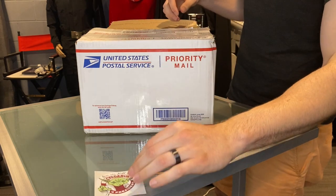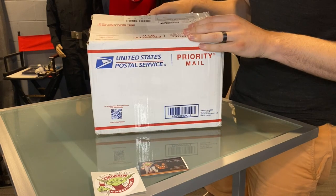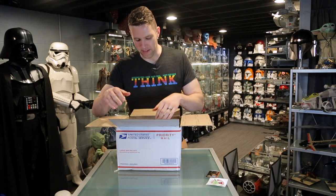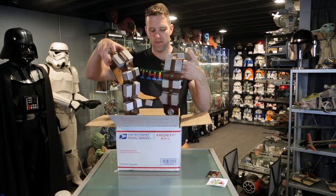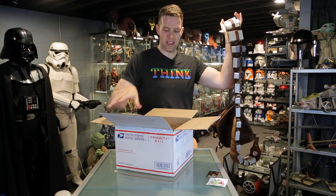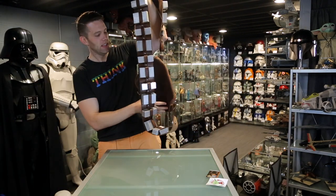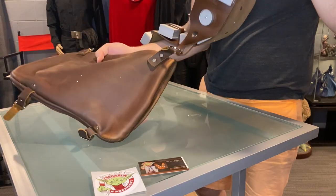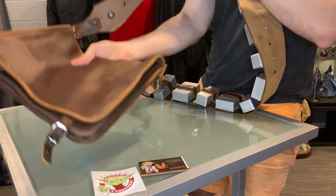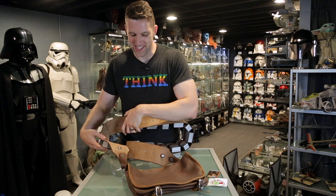Next thing we're gonna look at is what's inside this box. This was purchased off of Etsy — the person who made this goes by 'See Yoda Run Leatherworks.' I would highly recommend checking them out and I'll try to put a link in the description. She sent me a business card as well as a sticker. What we have in here is going to help rectify one of the most atrocious parts of the Rubies costume that we talked about in the first episode.